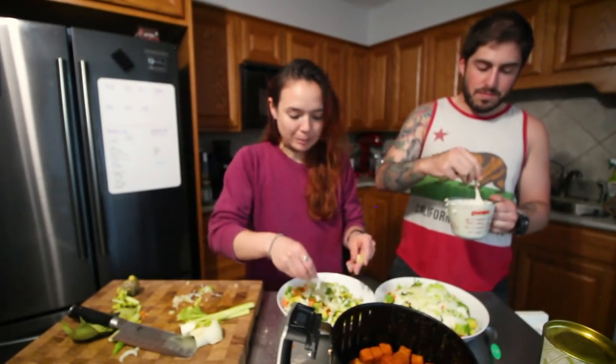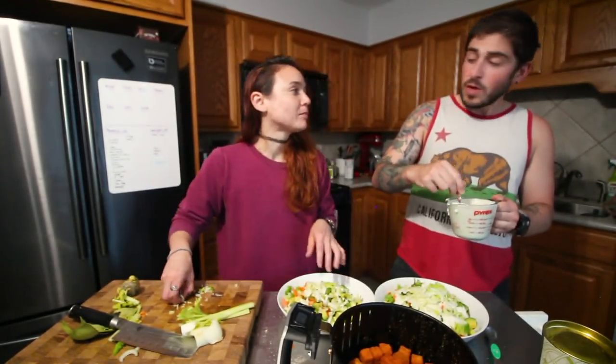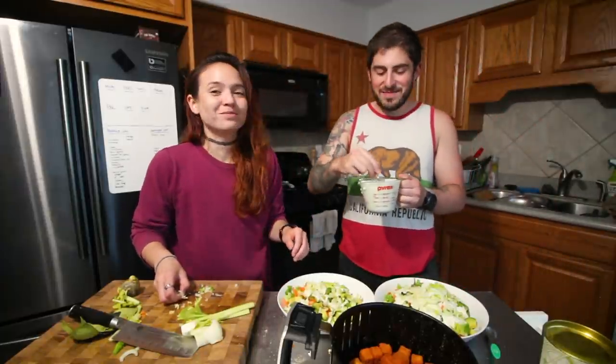Wow, this is a real fiber bomb — I've consumed so much fiber today.